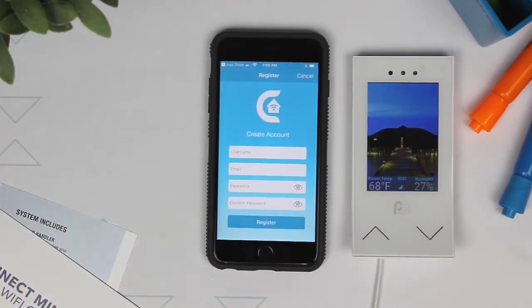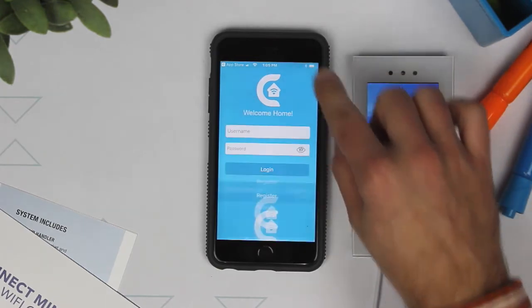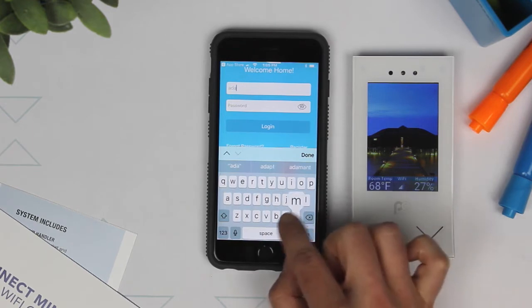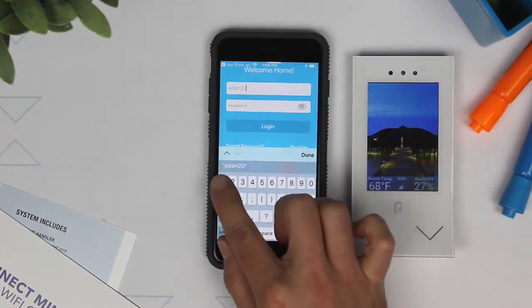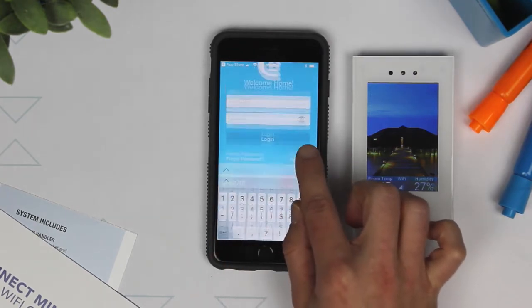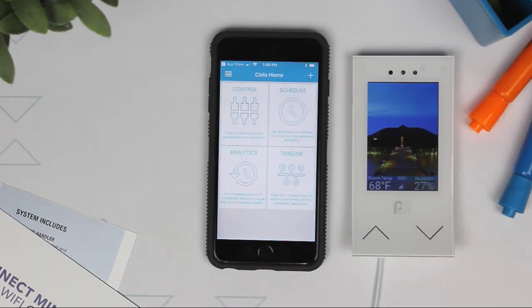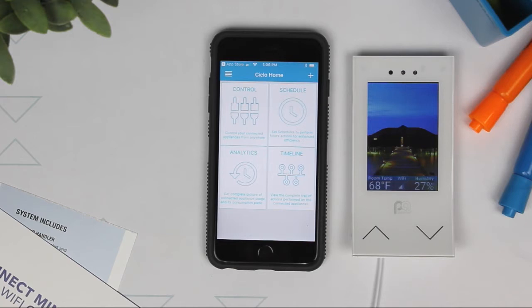Now, since we already have an account set up, we're going to enter in our login information and hit the Login button. Once you've logged in, you can register your smart controller for iOS or Android following the instructions in the smart controller menu. This will use the app to connect the smart controller to your home network.